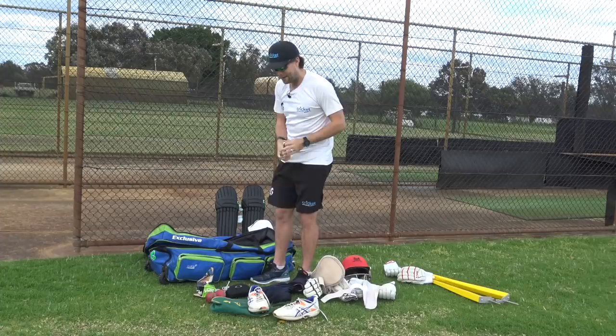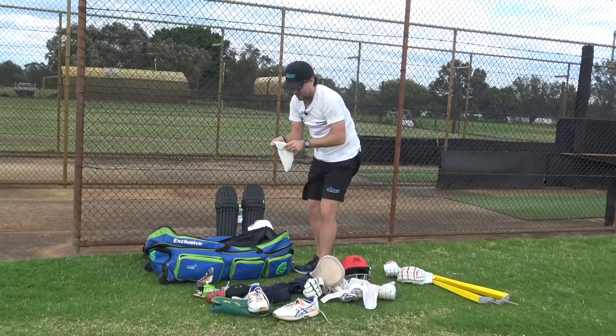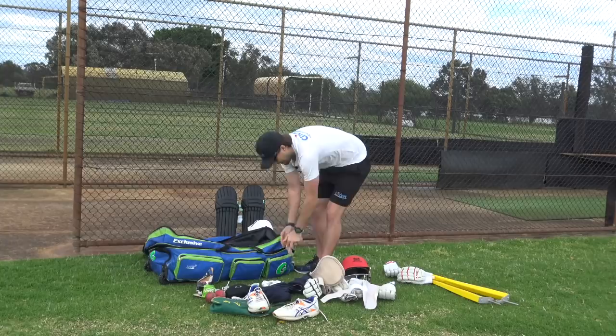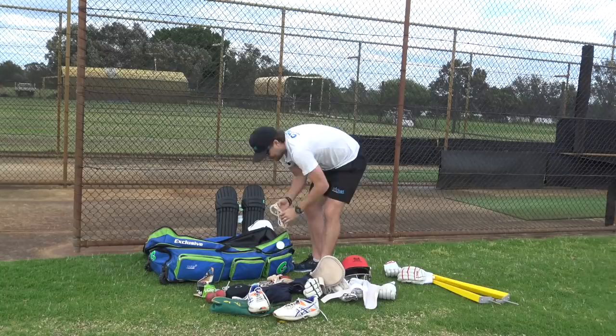I probably just need to get a haircut - that might solve that problem. I've got some mentoring business cards, and then this pocket is just full of a lot of junk. I've got some mosquito repellent that leaked the other day, some old spikes living in this Skins bag - a lot of old spikes that I probably don't need. I've got some tubey grip for my elbows if I need it, permanent marker, and some catching mitts. These are great little devices to stop your hands getting sore - I train in them sometimes when we're doing a lot of catching.